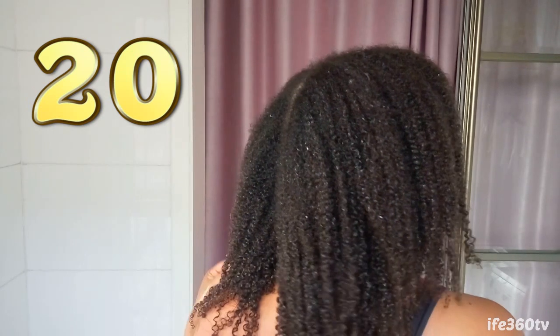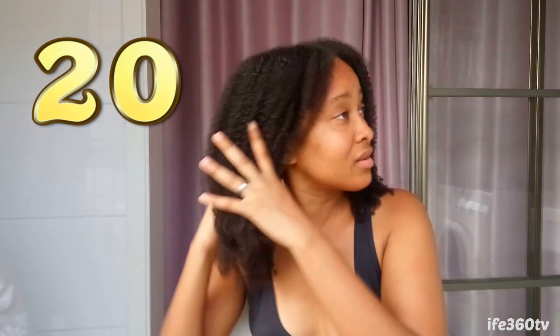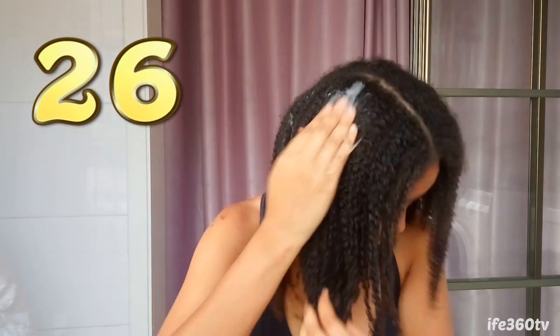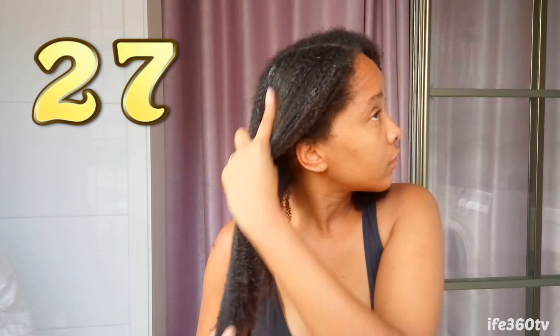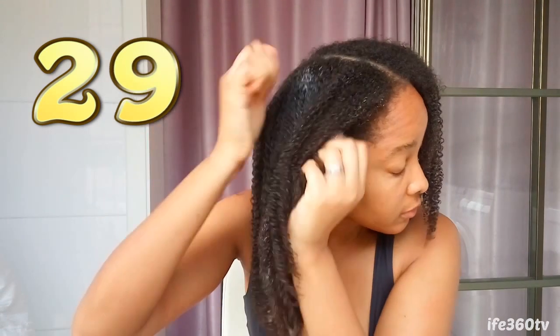These layers of gel look like super flaxseed gel. All right, we're gonna keep going. I sat down because it's gonna take a while — this is just 20, so I'm gonna keep adding more. 30.